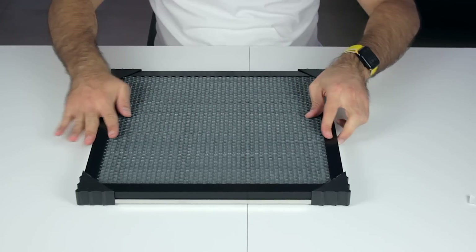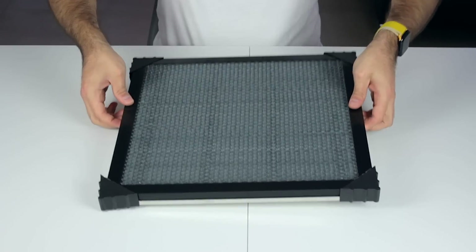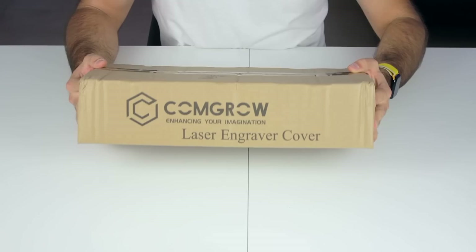It is stable in place and it won't go anywhere. So I'm going to put it aside and continue with another box, that is going to be the laser engraver cover by CONGRO.